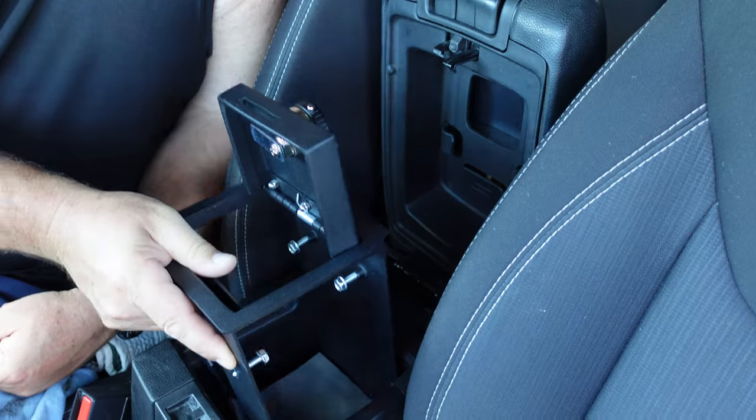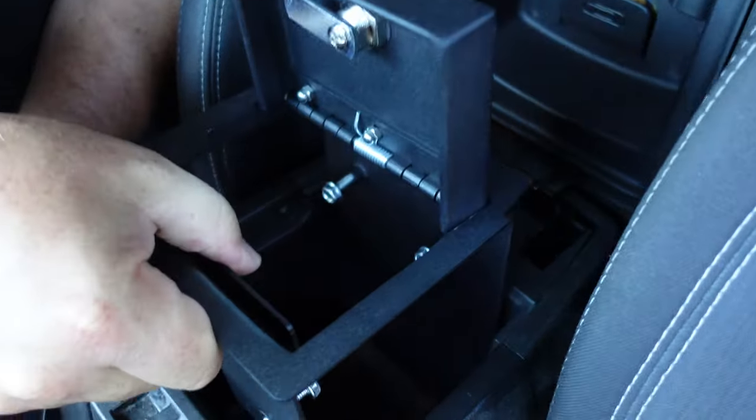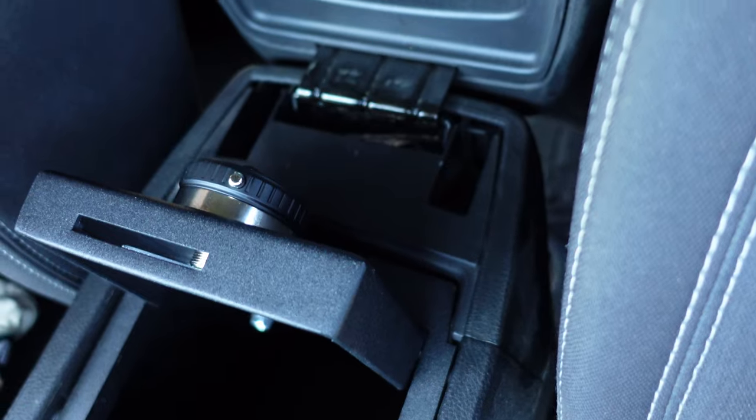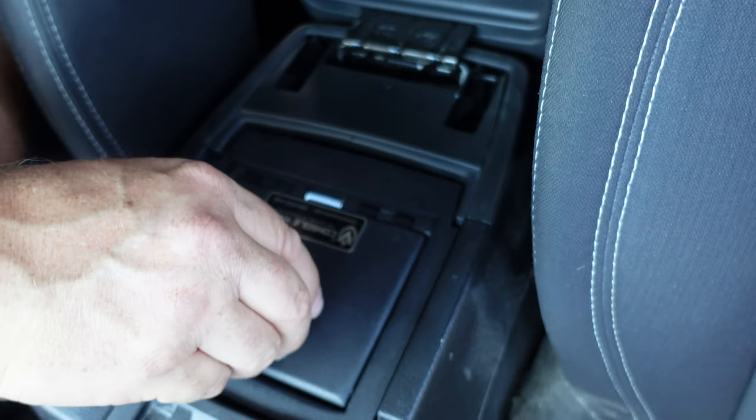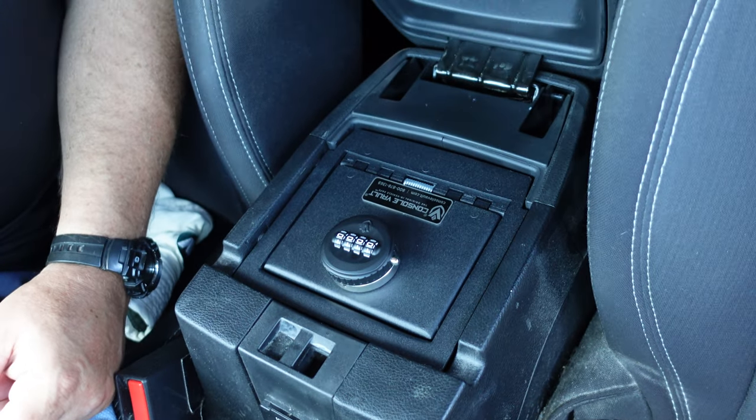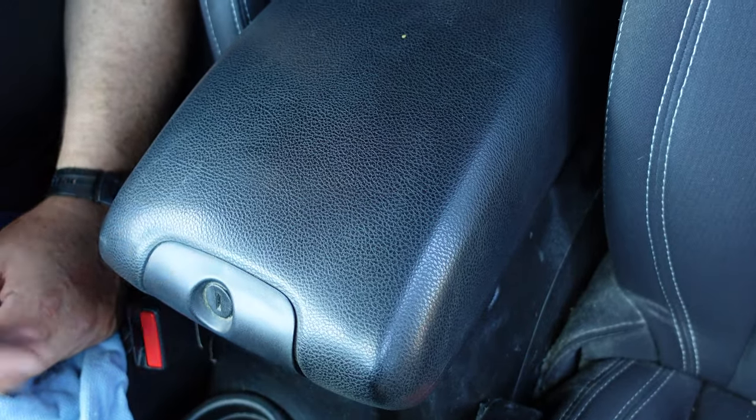My Jeep Wrangler is a JK as far as models, and I consulted with Console Vault to make sure I was ordering the correct one, and luckily it was. I'll place more information as well as links to this specific product in the description, so be sure to check it out. As far as the dimensions on this specific Console Vault for my Jeep Wrangler, the interior is 6.125 inches long by 6.375 inches wide by 9.5 inches high. The lid opening is 4 inches long and 5.25 inches wide.